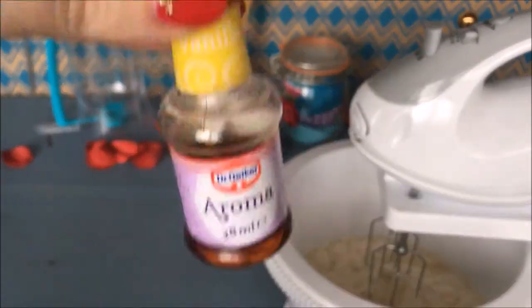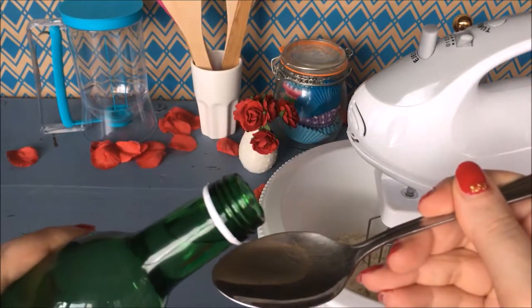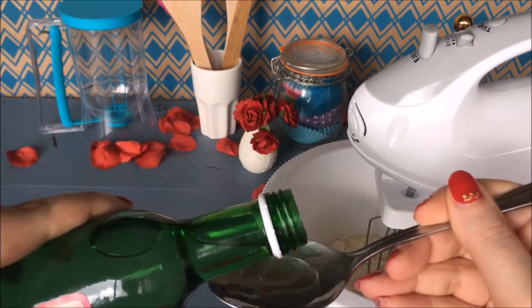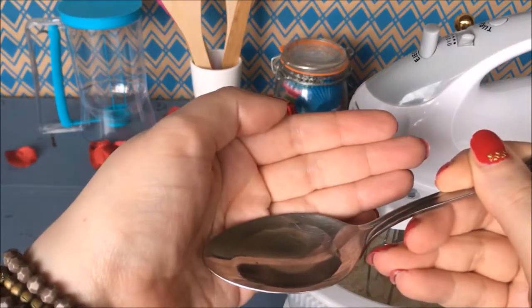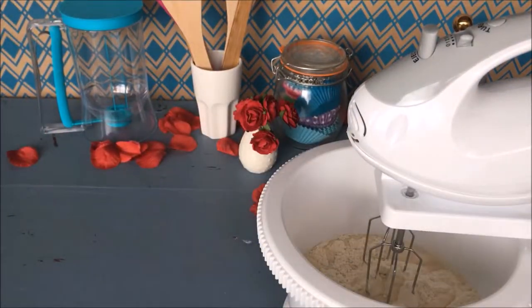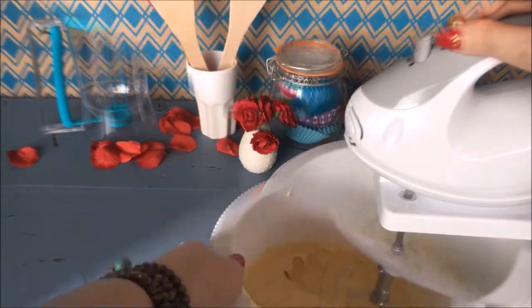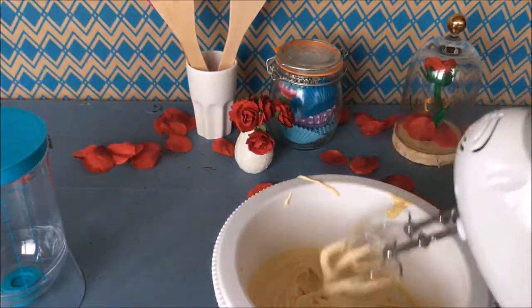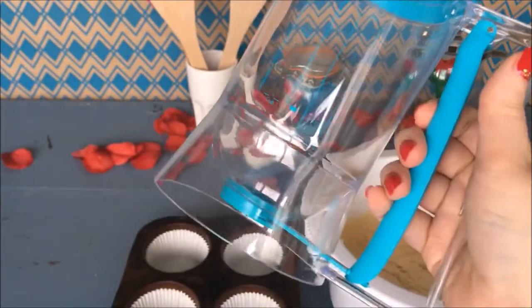To the cake mixture I'm also adding a splash of vanilla essence and a tiny bit of rose water. Rose water is very strong, so be careful with your doses — I am only adding half a spoon to this cake mixture.